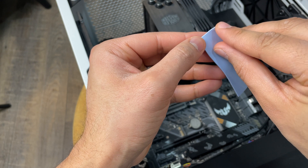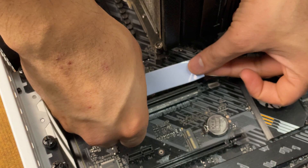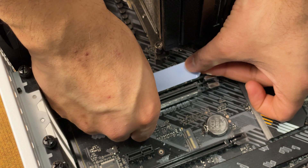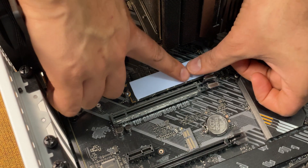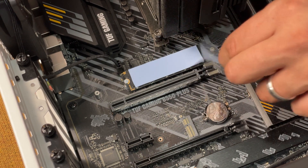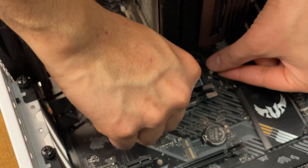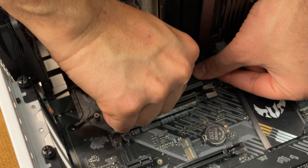If your SSD came with thermal pads and a heatsink, it's time to install them. Make sure you remove the plastic film off the silicone thermal pads — this is critical because it will melt from the heat if you don't. Install the silicone thermal pad on the SSD, then firmly press the heatsink on top. This will keep your SSD nice and cool.